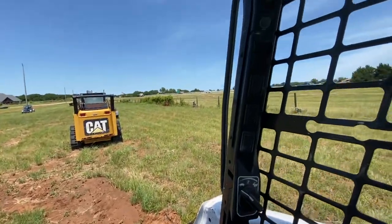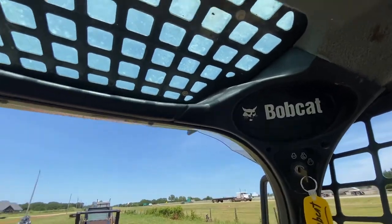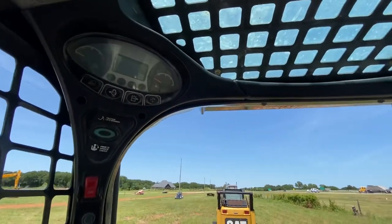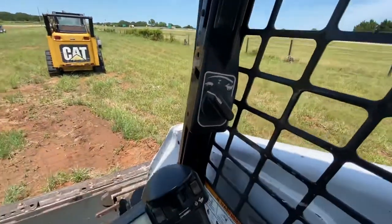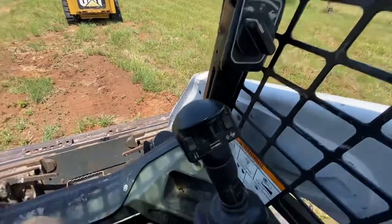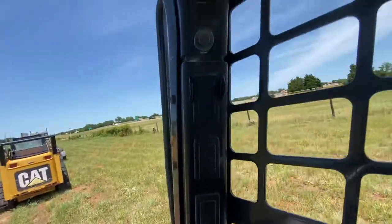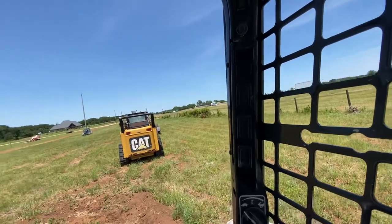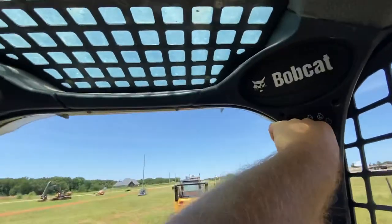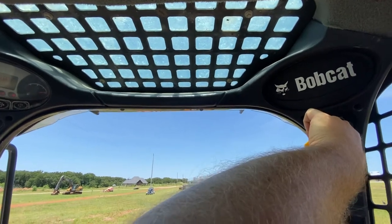Hey guys, this is Daniel at i35equipment.com sitting inside the Bobcat skid steer today. Just gonna show you how you can change controls from controlling the bucket with your feet to controlling it with the joysticks. This machine has that optional feature, so we're gonna start by starting the machine - bear with me and we'll go from there.